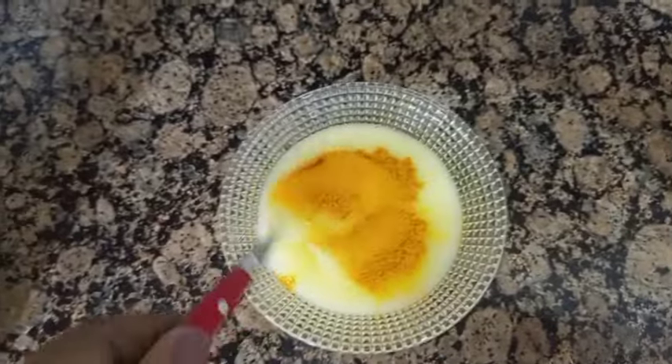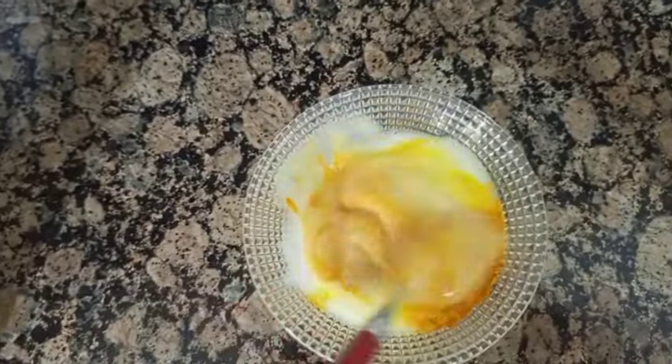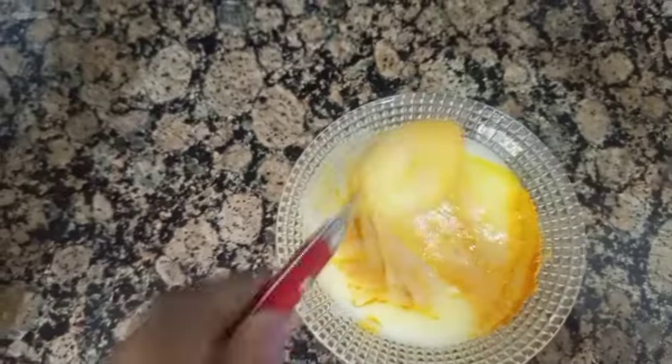If you want to mix the cream, you can mix the cream and the potato.